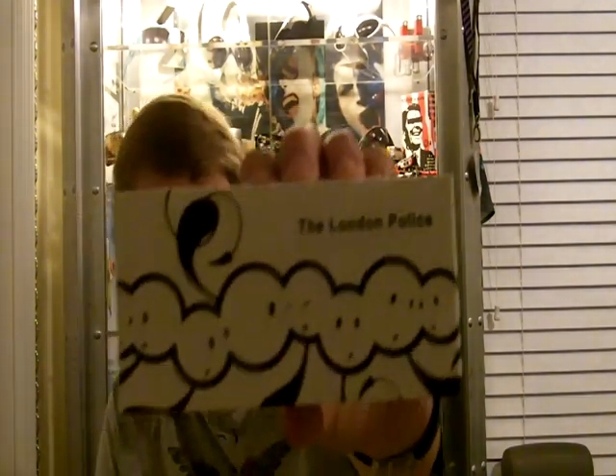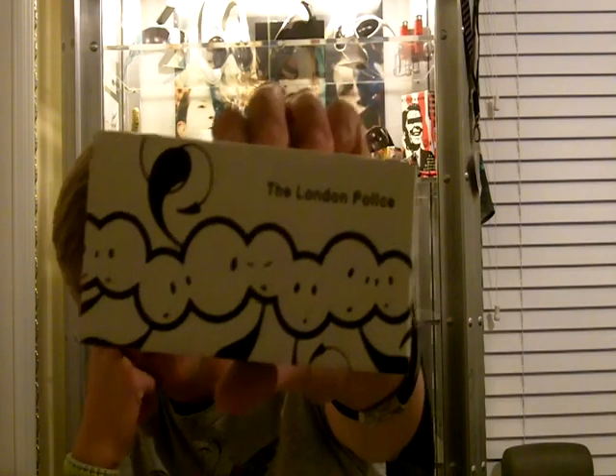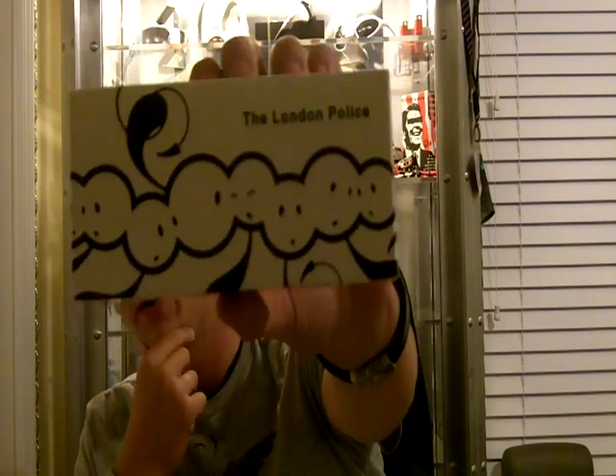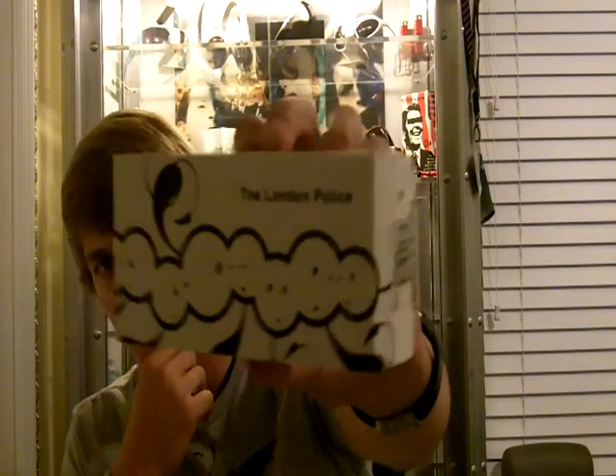I just don't have anywhere else to sit in my room. So what I have for you today is an Oakley London Police Gas Can. London Police — I don't know too much about them. I know they were kind of based over in the UK area and there was a lot of stuff going on around that time, but I don't know that much about that particular artist.